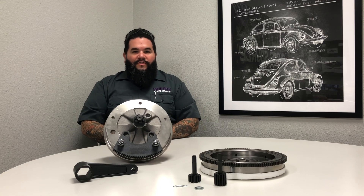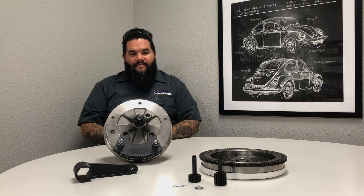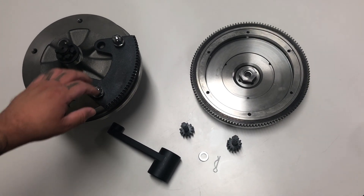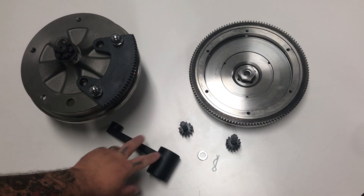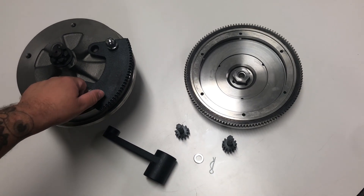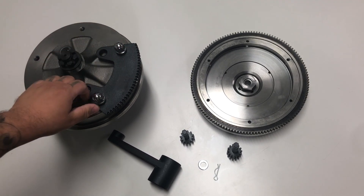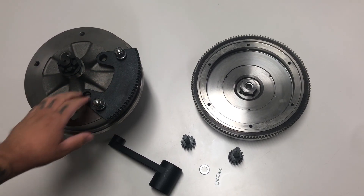We're gonna do a little over-shoulder recording today so you guys can see how to apply the torque to the tool so that the gears meet correctly without skipping teeth. When you open your package you're gonna have a plate, a torque arm, two gears and cotter pins and washers. We've already got the plate assembled here. The lug nuts are tightened as if you would have a wheel on there, just to keep the plate secure to the brake assembly.